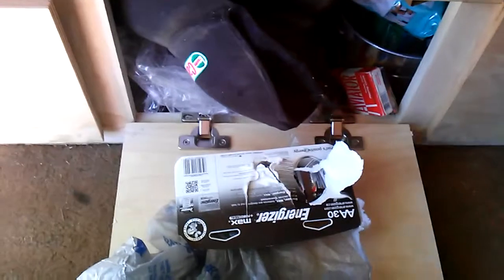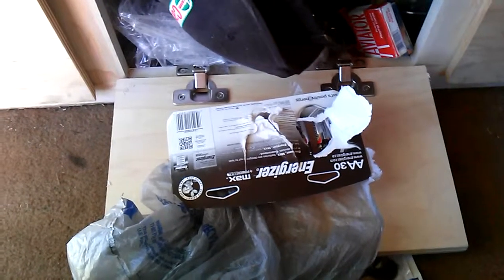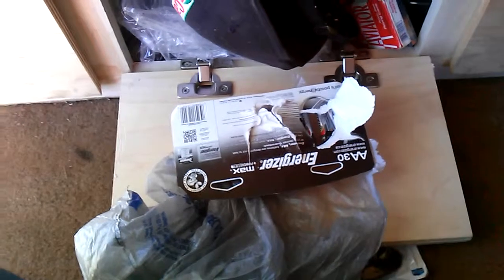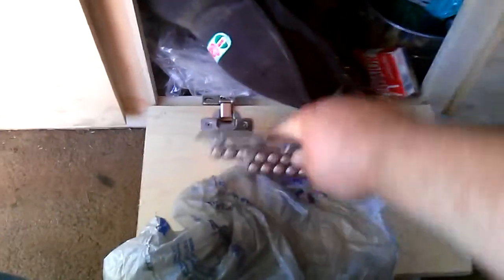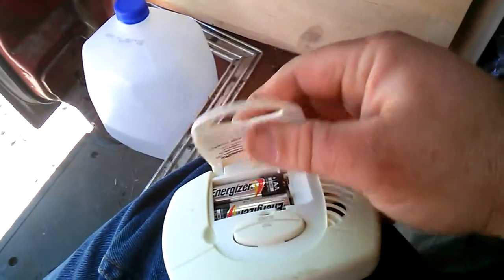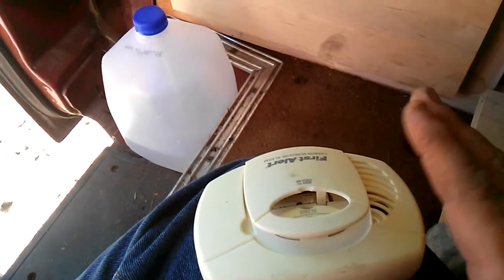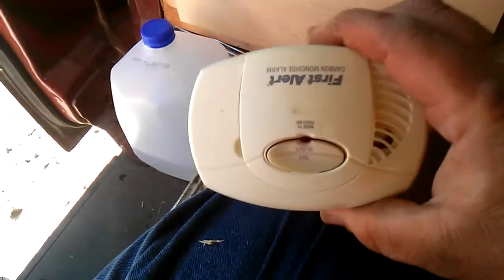Hello YouTubers. I found my big box of batteries — I was looking for these when we were up at Bullen Mountain. I needed to replace the batteries in my speaker for the Ducks game. Anyway, I found them and that reminded me: I should probably replace the batteries in my carbon monoxide detector. So that's what I'm doing — I'm going to change the batteries in my carbon monoxide detector.